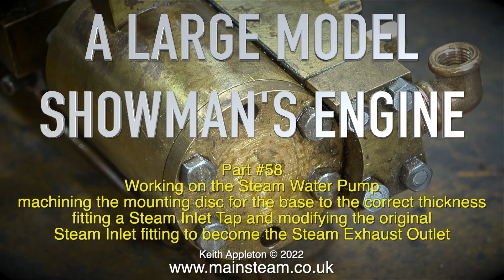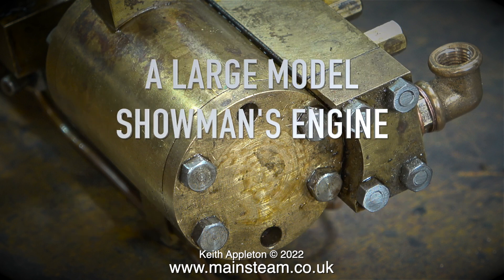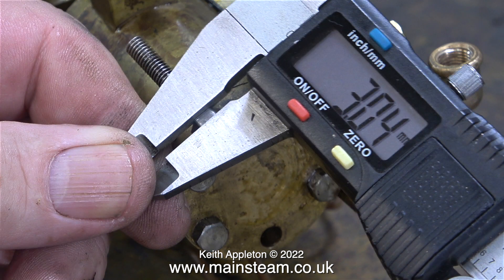A large model showman's engine, part 58: working on the steam water pump, machining the mounting disc for the base to the correct thickness, fitting a steam inlet tap, and modifying the original steam inlet fitting to become the steam exhaust outlet. It sounds like there are a lot of things to do, but in reality they're all quite simple jobs.